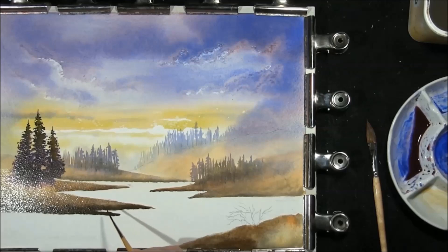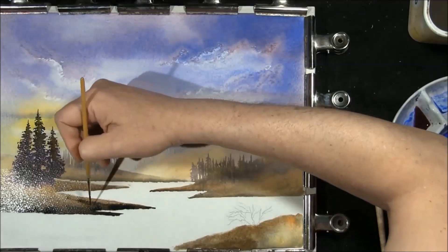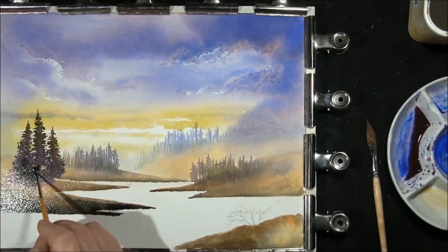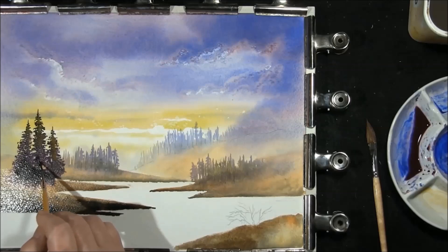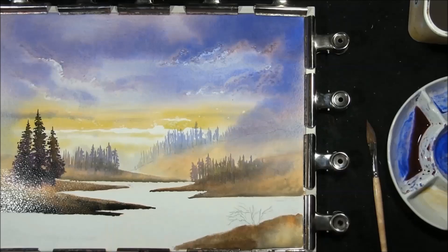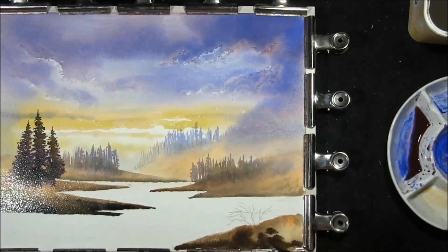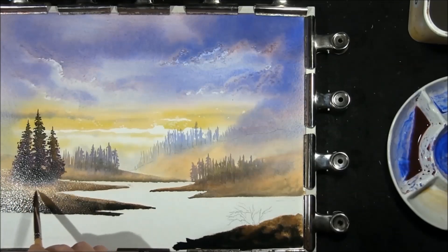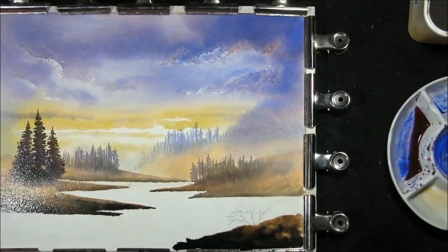French Ultramarine and Sepia for this one — just going to darken up. Adding some dark in here for the shadow, taking it up into the tree but don't go too far with it. Leaving that for a couple of minutes to dry off before we soften the bottoms in. French Ultramarine and Burnt Umber once again, then French Ultramarine and Sepia — just softening off the bottoms here, letting the colours run into each other. Now I'm going to leave this to dry off.